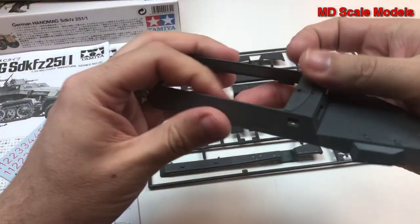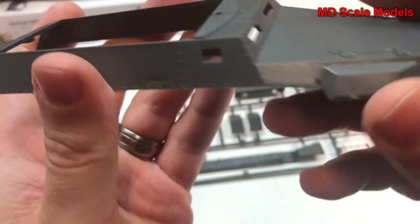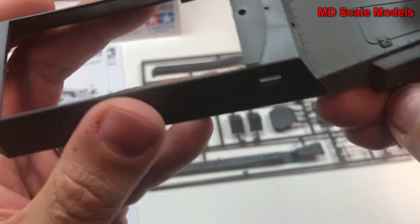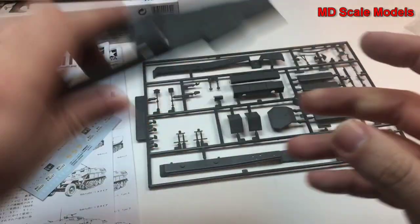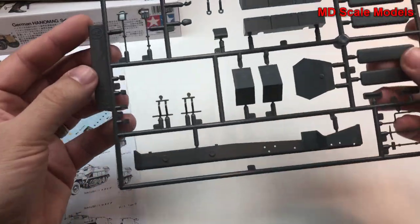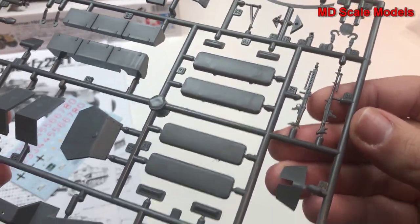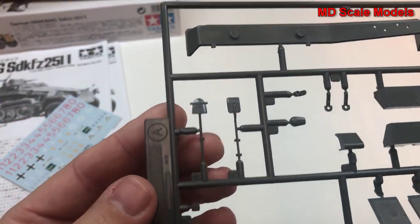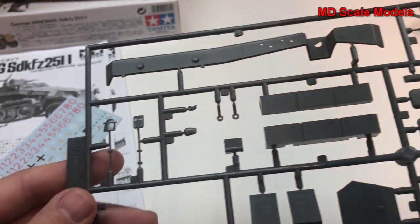Here's the top of the vehicle — again, very well molded, no flashing, no real mold lines. We do have a little ejection pin here that needs to be removed. The remaining body pieces as well as weapons are also well molded. We have some tools here, including spades.